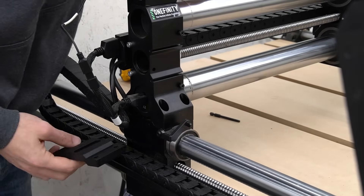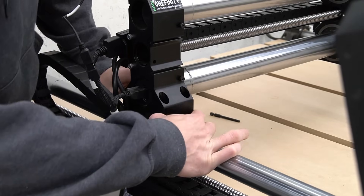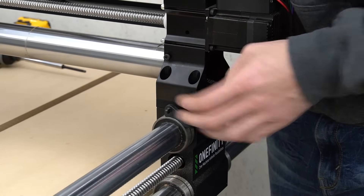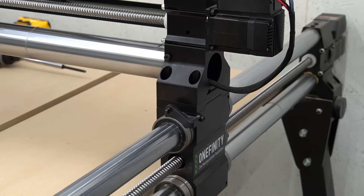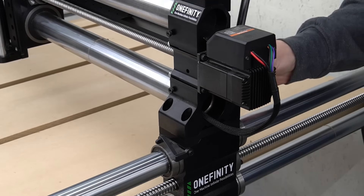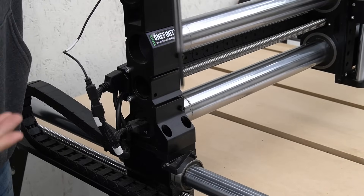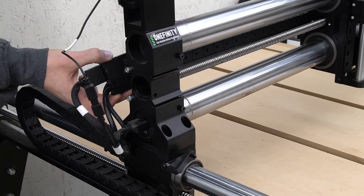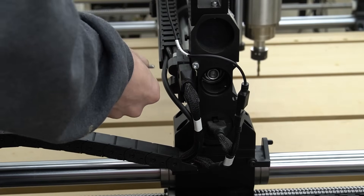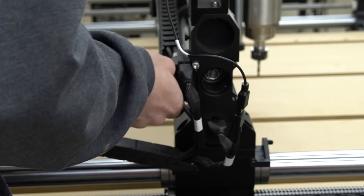To avoid disconnecting all of our cables, we can simply lift one end of the rail and place our riser block underneath, making sure everything is aligned properly. We'll repeat this process on the other side. Once everything is aligned, we'll use the included bolts that came with the riser blocks to secure the X-axis to our Y-rail gantries using a 5mm hex key. With the spacer block secured, we can reinstall the drag chain bracket using a 4mm hex key to re-secure the bolt that holds it in place.